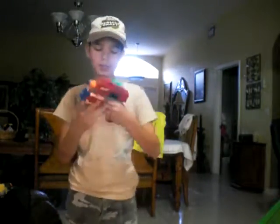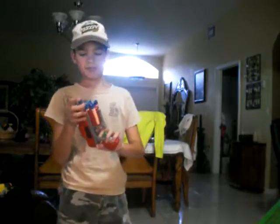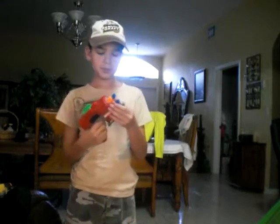One more thing about the good thing — it goes pretty far. It came with dart tag bullets, but I don't have dart tags because I got this at Goodwill a few months ago.